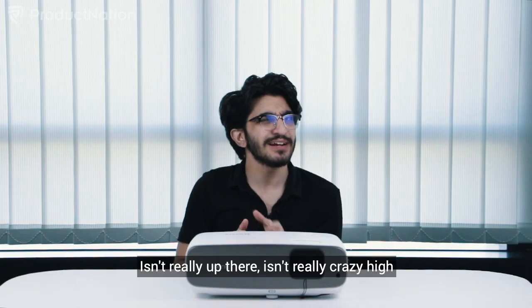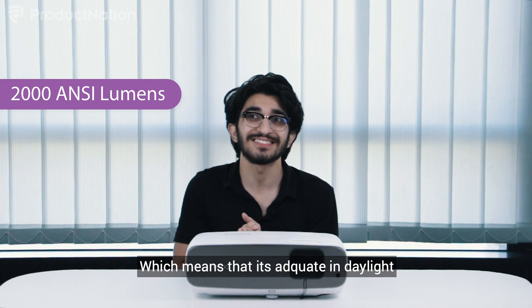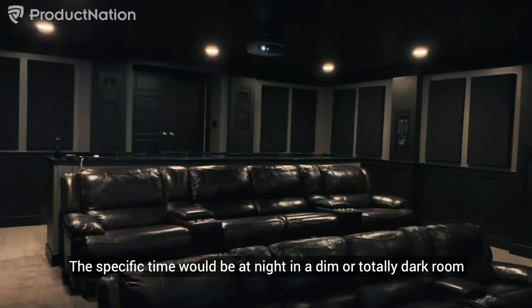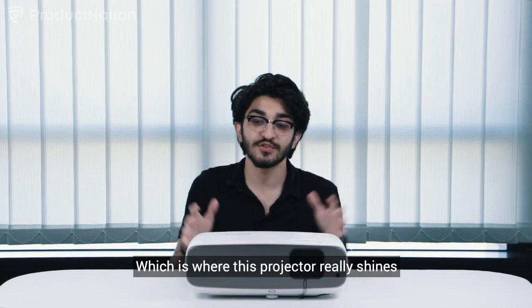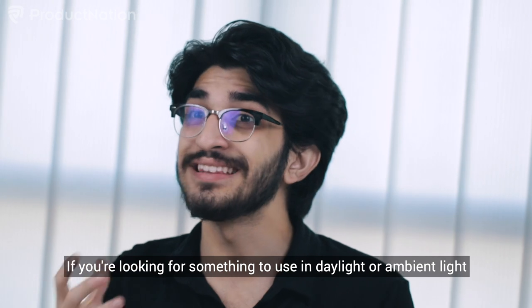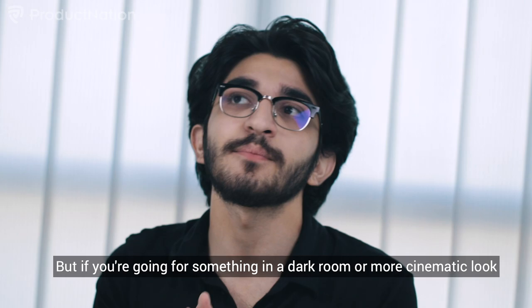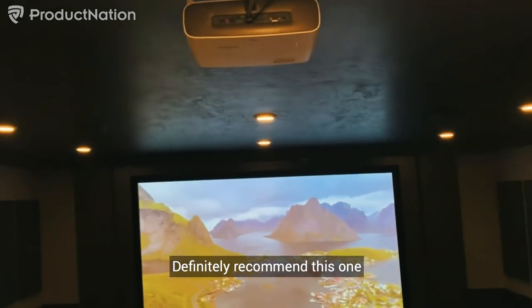The brightness level on this projector is at 2000 lumens, which means it's adequate in daylight but where it really shines is at night in a dim or totally dark room — that's the focus for this projector. If you're looking for something to use in daylight or ambient light, I wouldn't fully recommend this, but if you're going for a dark room with a more cinematic look, definitely recommend this one.